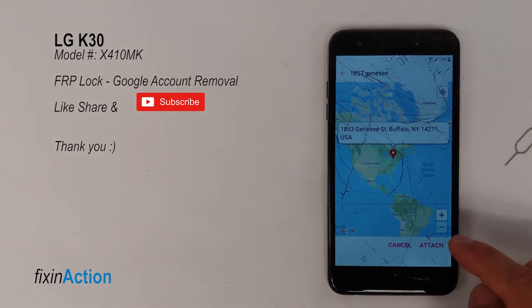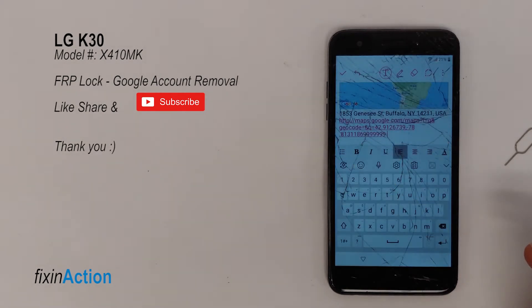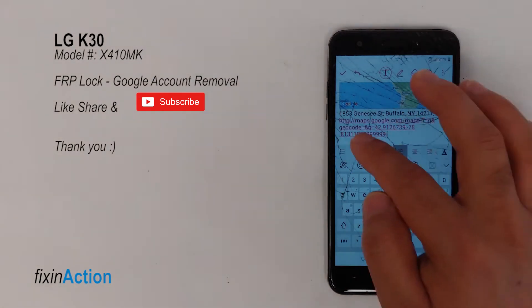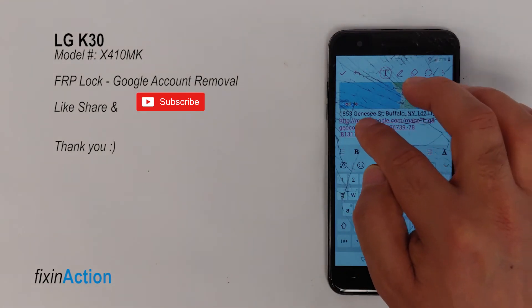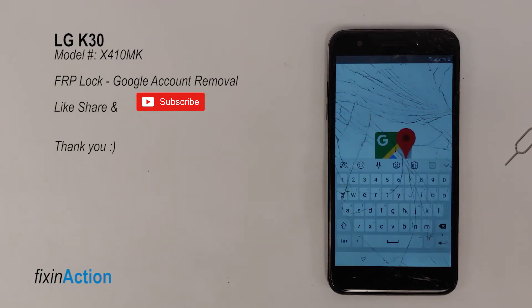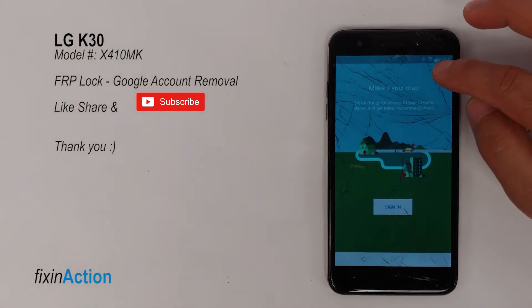In the search bar write your address. Here you will see an Attach option — tap it and the address will be added. Now you can tap on this address to open it, which will open Google Maps.